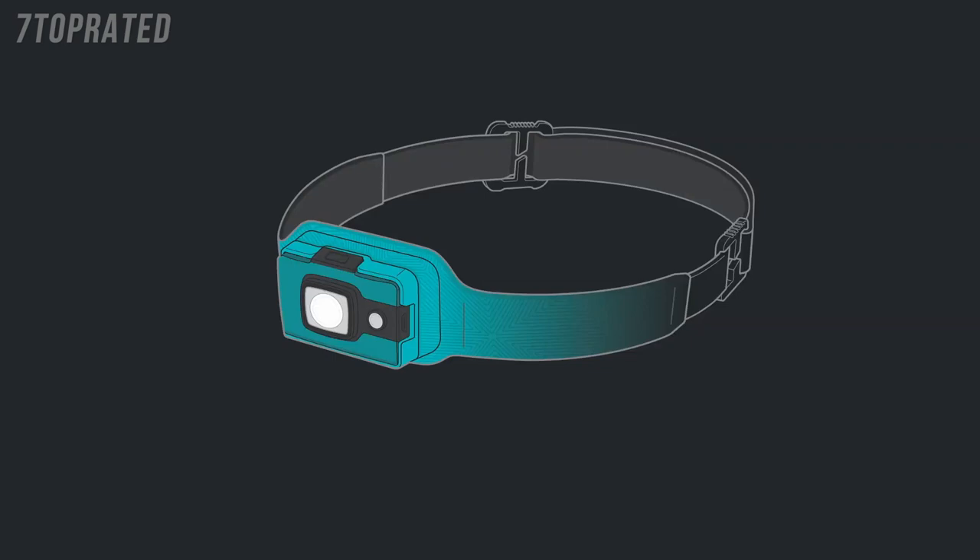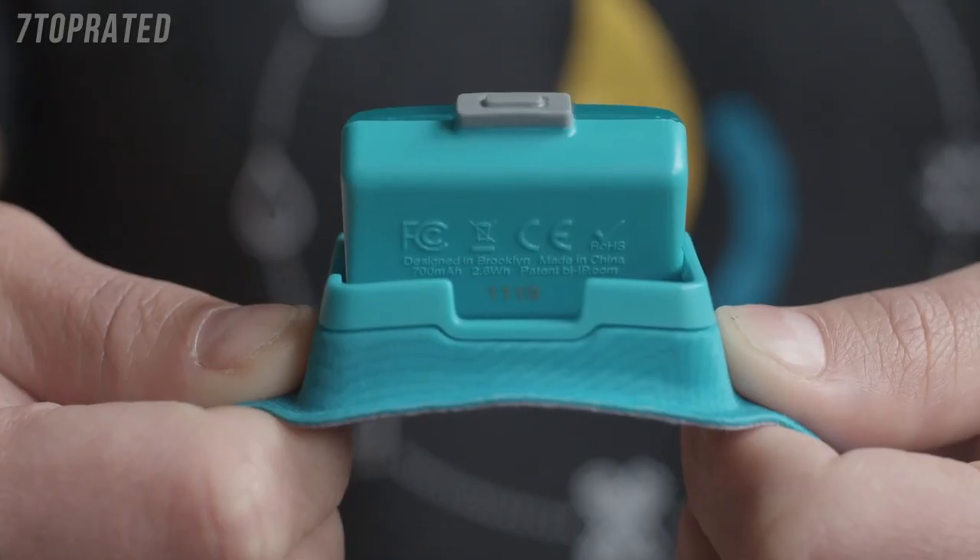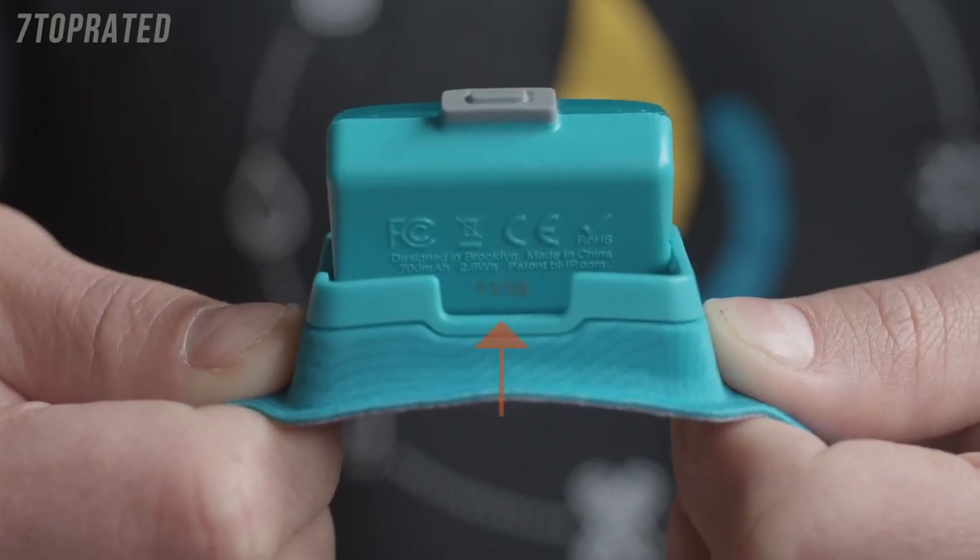The Headlamp 200 is comprised of the following components: an articulating front LED panel featuring a 200-lumen spotlight and red floodlight; a single power button to access lighting modes and control brightness; the adjustable moisture-wicking headband; and a micro-USB rechargeable battery located on the side of the front panel. On the back of the Headlamp 200's front panel, you'll find your serial number.